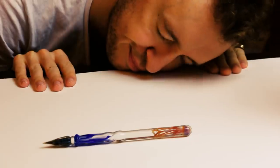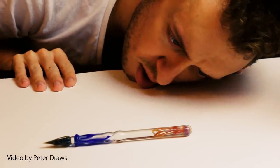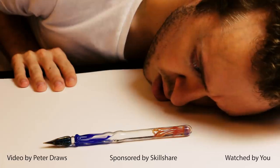A video by Peter Draws, sponsored by Skillshare, watched by the world's best viewers.